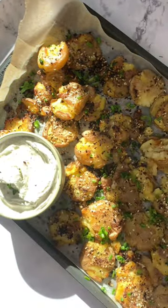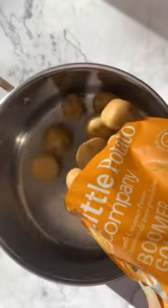I never really understood the hype around smashed potatoes until I tried them myself. These potatoes were so good and so easy to make.